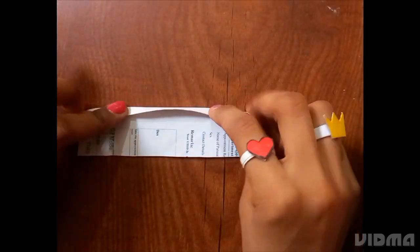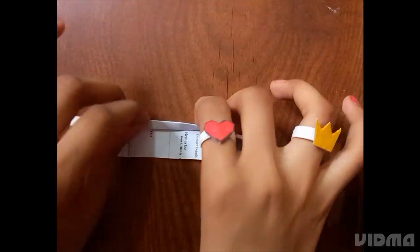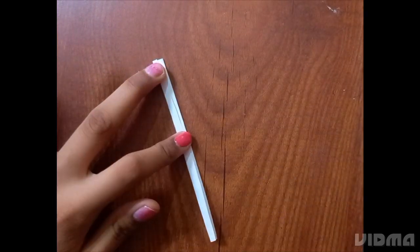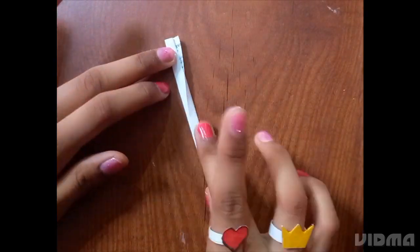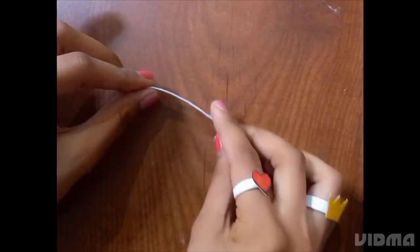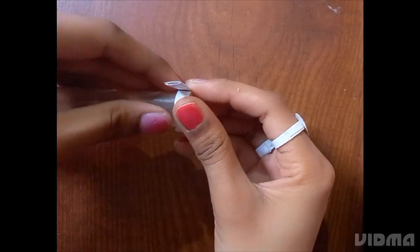After cutting, we will fold the strip very thin. After folding, we will glue it and stick it. Then we roll the strip as easily as possible — roll and roll until it's done.